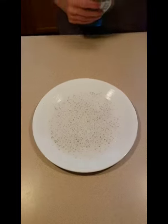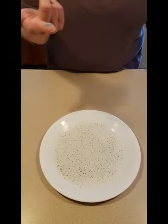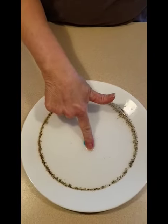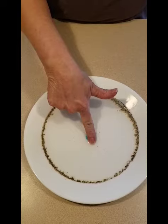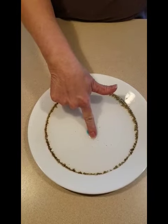Now I'm going to take a little bit of soap — because this is what we always say, use the soap, scrub scrub scrub — I'm going to put the soap into the germs. Look what happens. The germs run away! They don't like the soap and water.